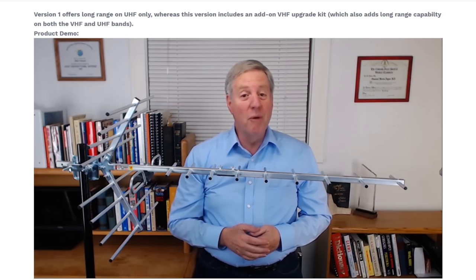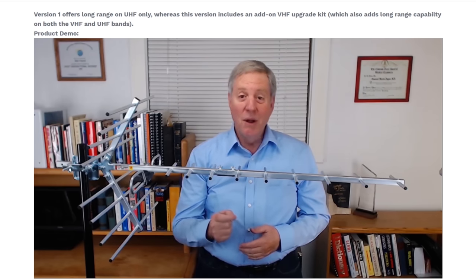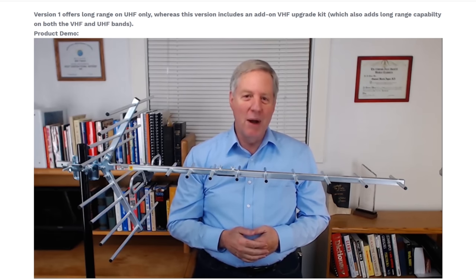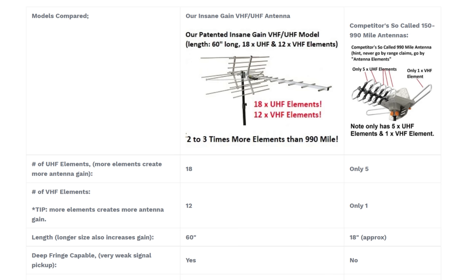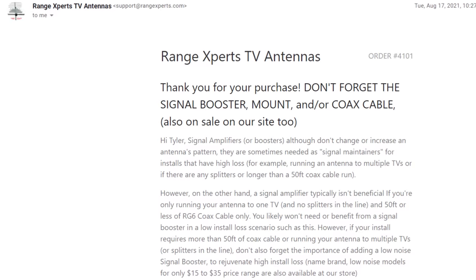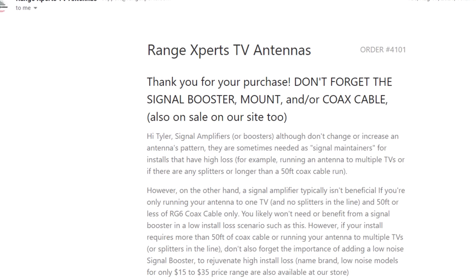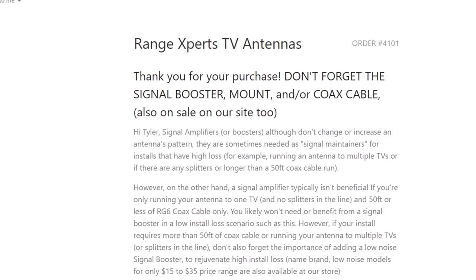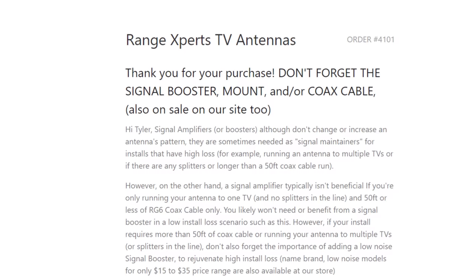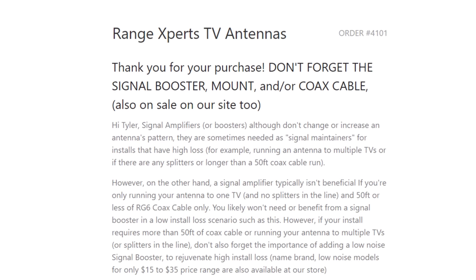The website was extremely informative with a demonstration of the UHF-only version of this antenna from a guy who actually looks like he knows what he's talking about. The website also had an assembly instructional video and information on why many antennas with long mileage claims are bogus. What also really impressed me was a confirmation email after I purchased this antenna — it suggested a signal booster, but clearly explained they're only beneficial with a very long cable run or if connecting multiple TV sets. Most companies would just hype up the signal booster in order to sell it.